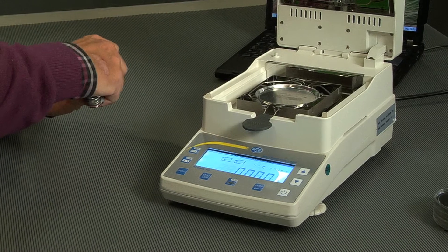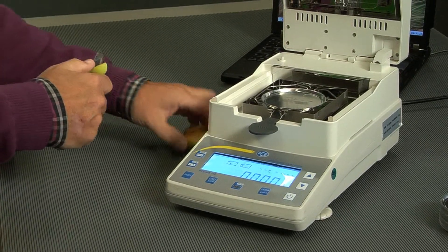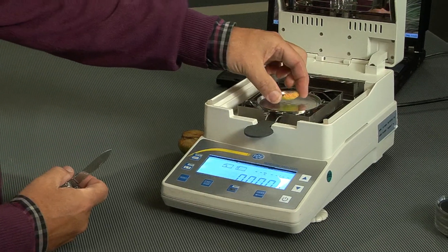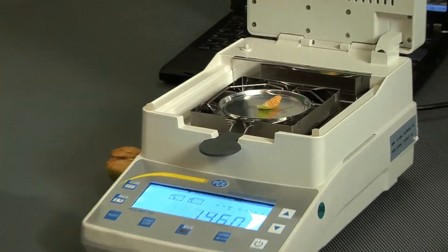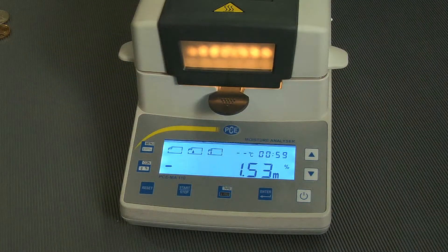We have done it already because it takes a while to do. I've brought here from my apple tree a little piece. When you lay something like this onto here and close the lid, the device shows us what the probe weighs. And now I can start it — we'll have a look at that in the cutting because it takes too long. About 33 minutes with this piece, and I don't want to let you wait that long.